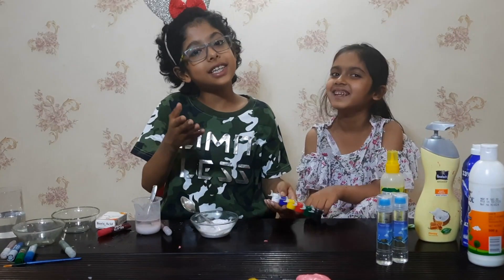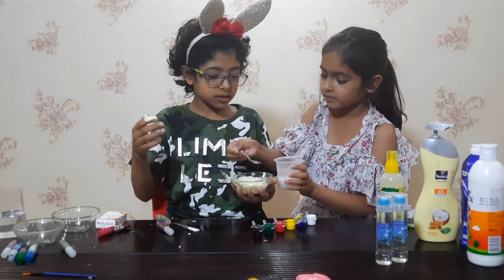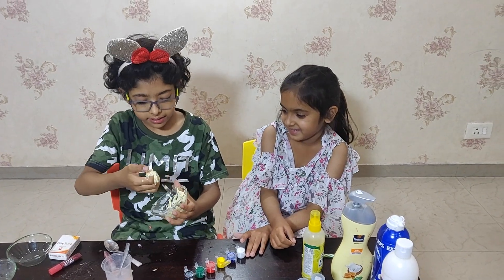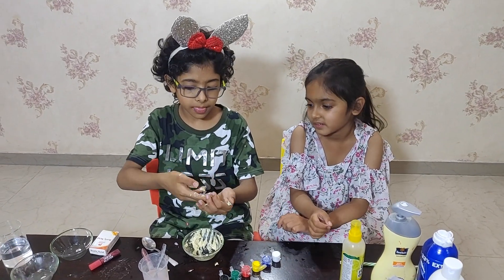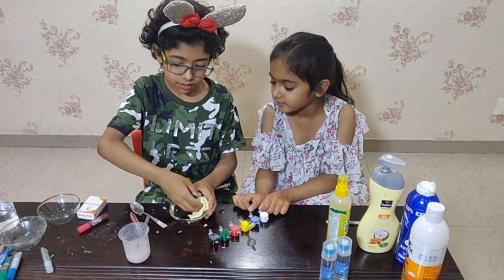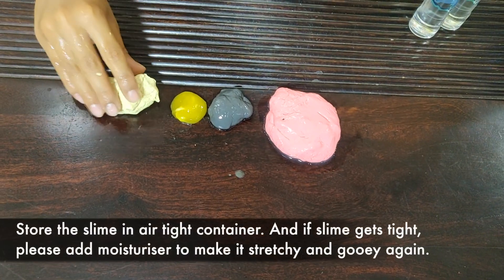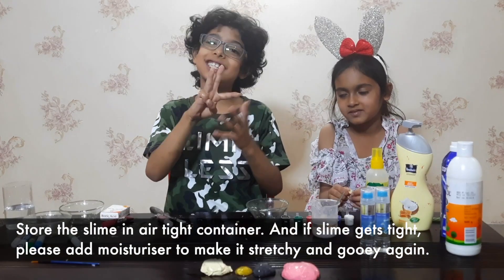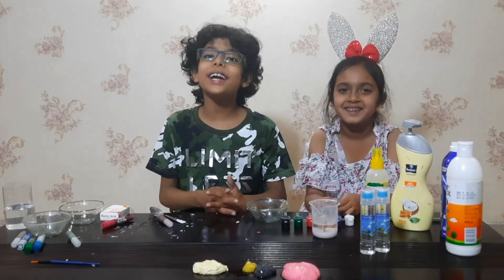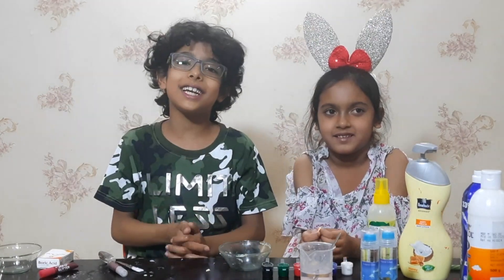Let me show you. So I have so many slimes ready with me — I made 3 slimes and Shania made 1. I hope you liked my experiment today. You can get all the stuff from the nearby stores. Bye bye, meet you in the next video.